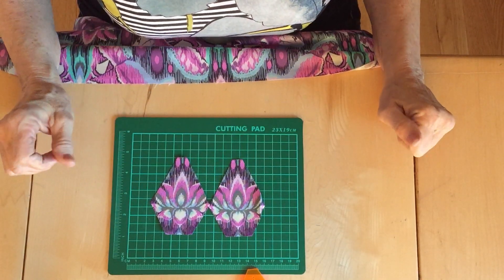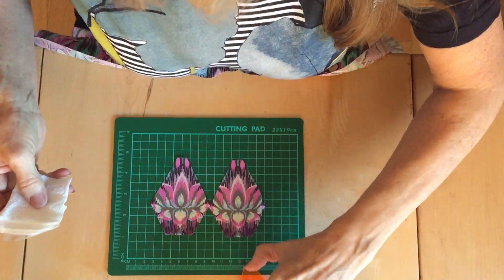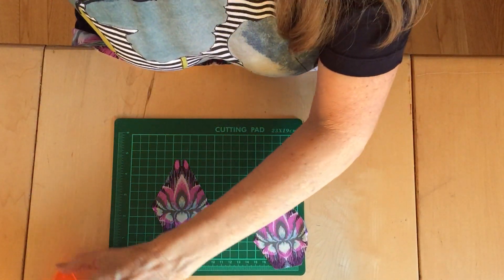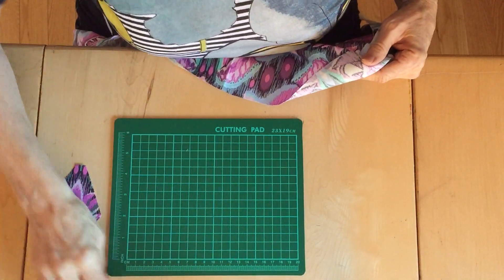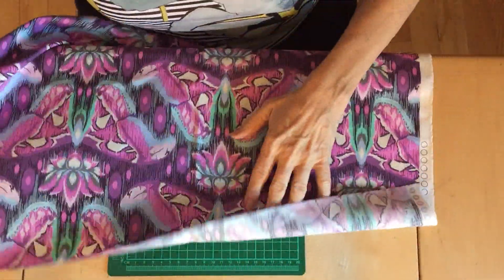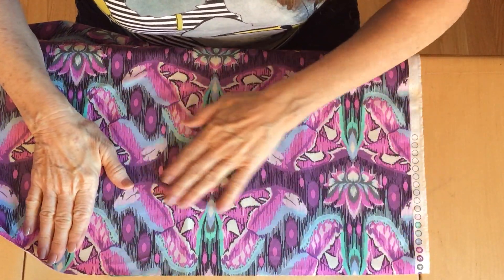You can just wipe the dry erase off and use it again for another shape. I'll show you another technique that I often use. Let me find my shape again.